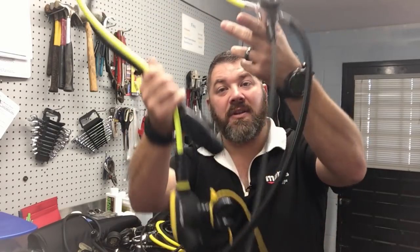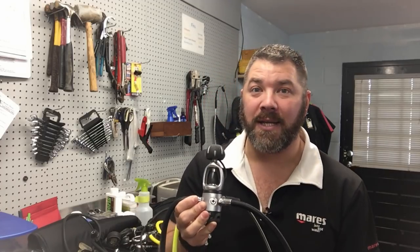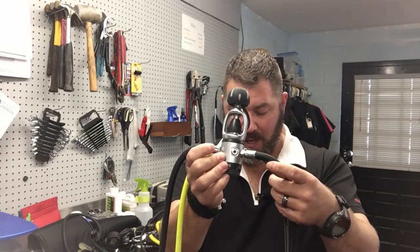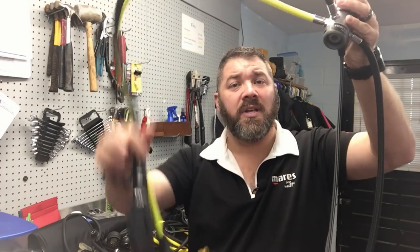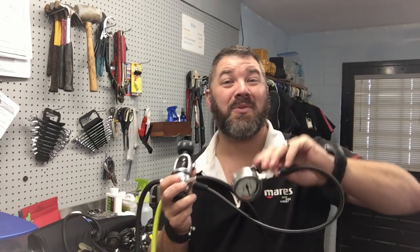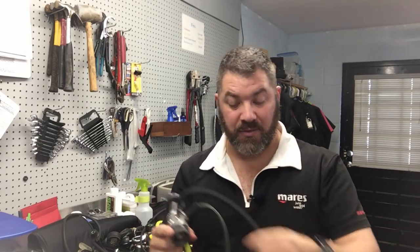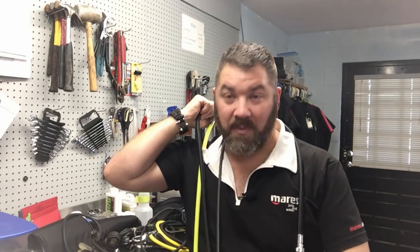This reg set is my teaching set — what I use in summer warm water and also my travel set when I fly. The first stage is a standard yoke. I really enjoy using yoke. Standard length hoses for my primary, my alternate of course on a low pressure hose, and just a single pressure gauge tied off with a bolt snap so I can clip it off anywhere I choose.